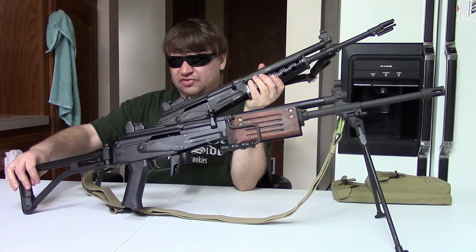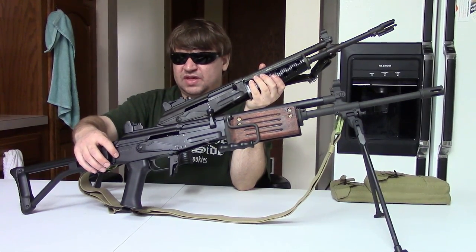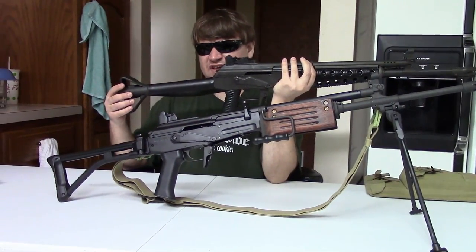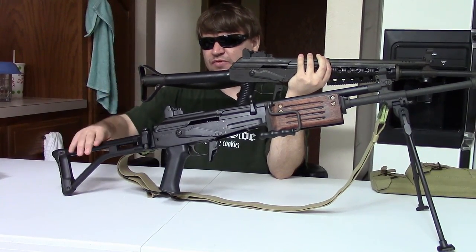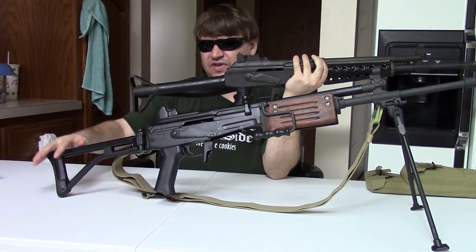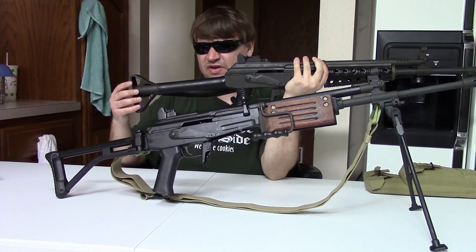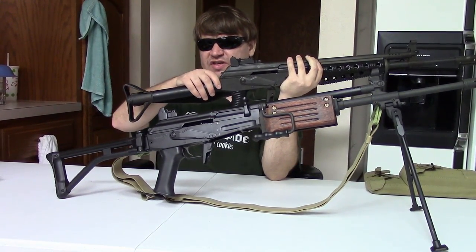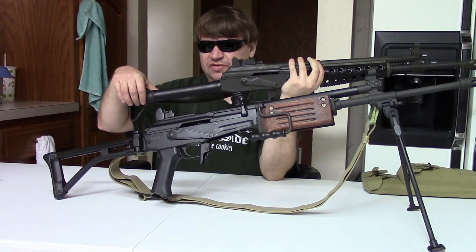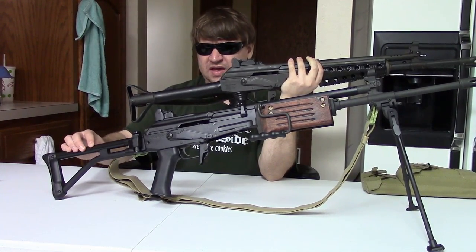Starting from the buttstock: the standard Galil has a folding tubular steel stock that folds to the right side. They did make a fixed stock but that was not military issue — the military guns always had a folding stock. The Valmet on the other hand has a fixed tubular steel stock. Both have shrink-wrap here for a cheek rest so you're not resting against bare steel — in the Israeli case because of desert heat, in the Finnish case because of northern cold. The Valmet does have a side-folding version as well. This fixed stock has a large storage compartment; the entire tube is hollow and you can store a large cleaning kit in it. The Galil has no storage — it's just tubular.